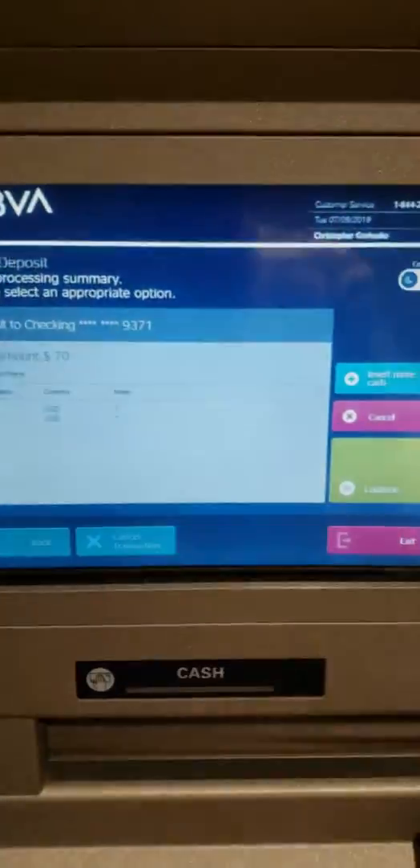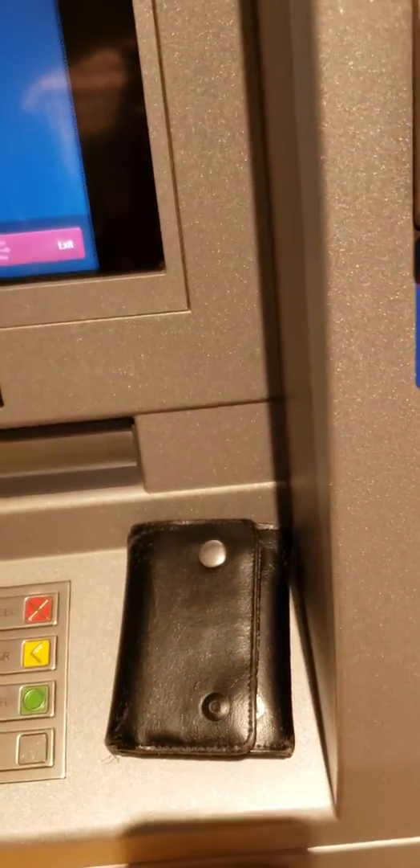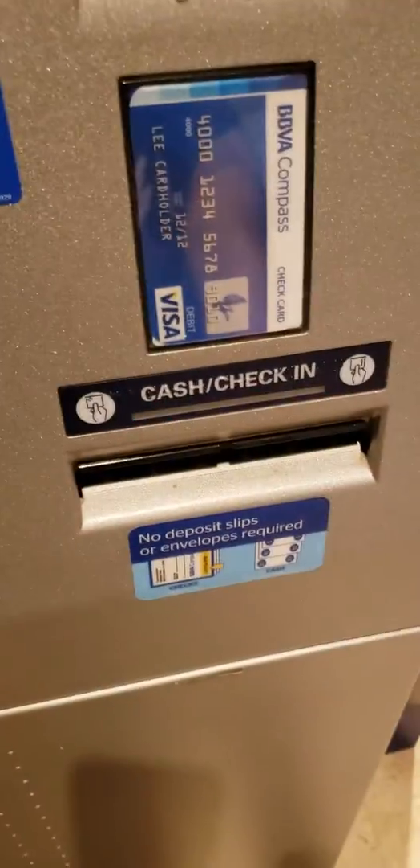This machine should be able to take everything all at once, but when I tried to do that, it rejected it and said please take the unrecognized items — two 20s and a 50. I mean, come on. Now it works because I am putting it in one at a time. I don't have that kind of time.